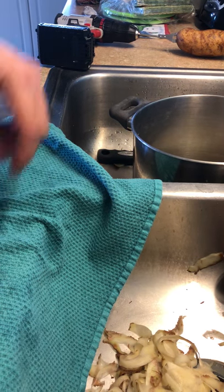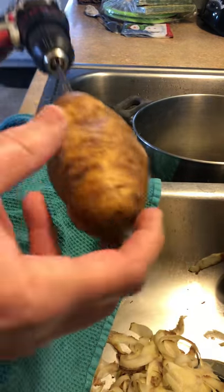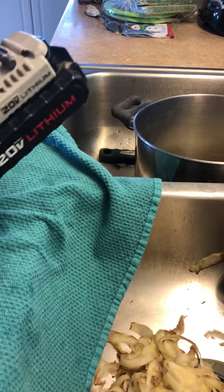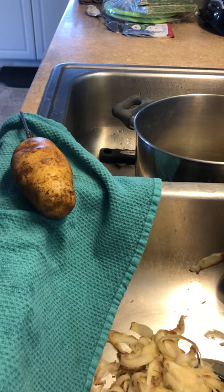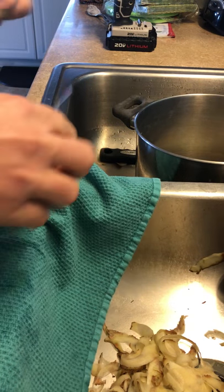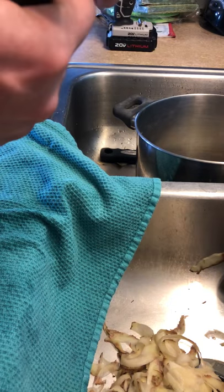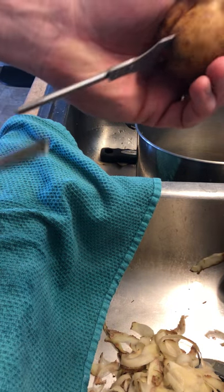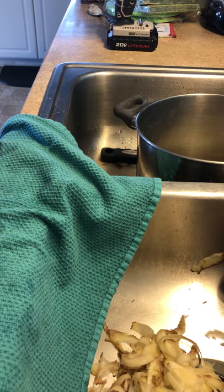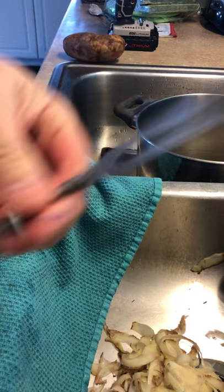Merry Christmas everybody, December 24th, 2018. I have been given the task of making mashed potatoes for the Christmas meal, and that's boring for me. Peeling potatoes is boring. If you want to go watch a YouTube video on peeling potatoes, there's about a billion of them out there. But I made this morning one of these barbecue thingies.